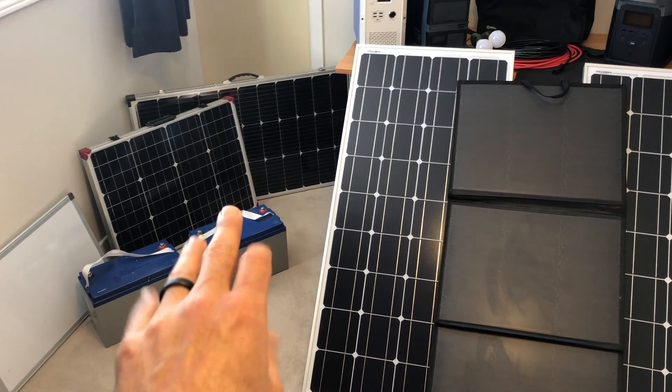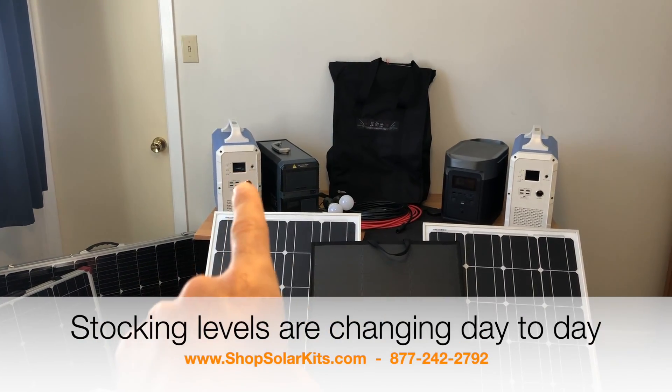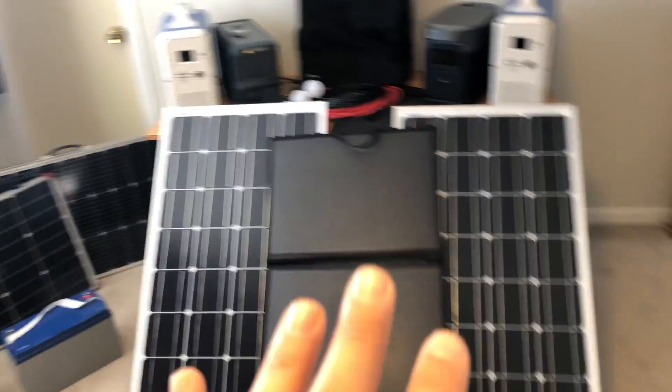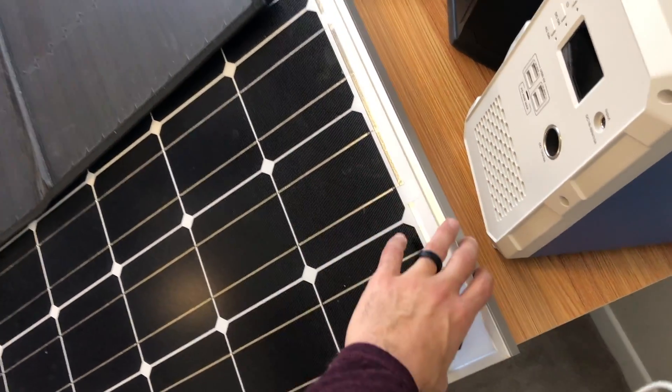You know, with panels and cabling and inverter — or even more popular are the solar generator kits themselves. Those come with the solar generators, the cabling, panels, and everything that you need. Here's a look at the items that are generally in all the kits. You can get them with rigid solar panels that will withstand the elements a lot better and you can mount them outside permanently.